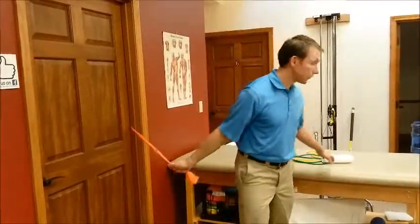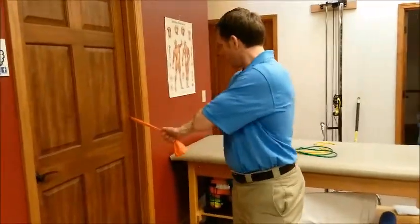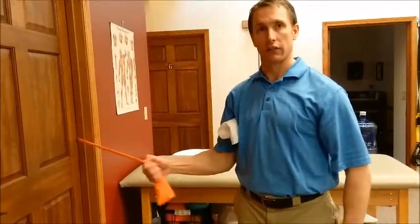If you're finding this a little uncomfortable, one modification you can make is to take a rolled-up towel and put it in the armpit. That creates a little bit of space, puts the humeral head in a slightly different position in the socket, and sometimes it's enough to mitigate whatever discomfort you're having.